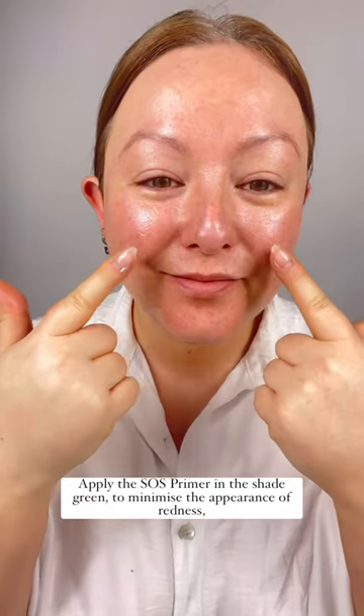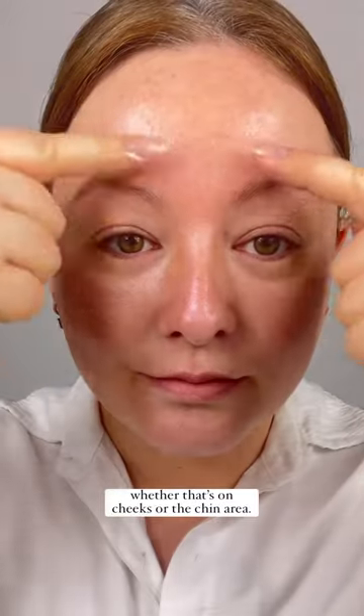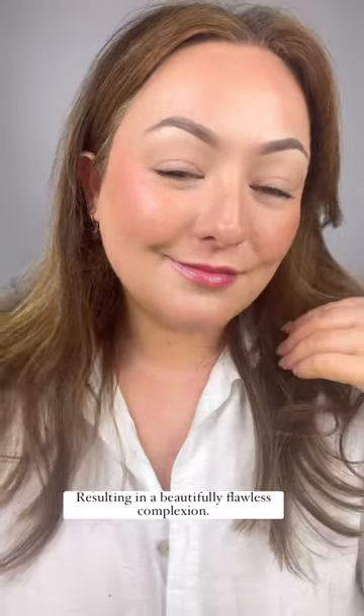Apply the SOS primer in the shade green to minimize the appearance of redness, whether that's on the cheeks or in the chin area. And to reduce shine, apply our mattifying primer all over the T-zone, resulting in a beautifully flawless complexion.